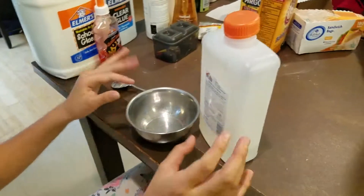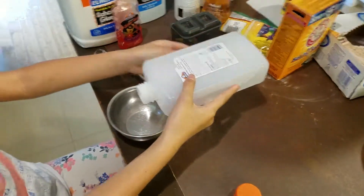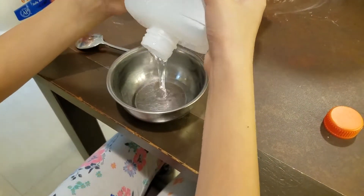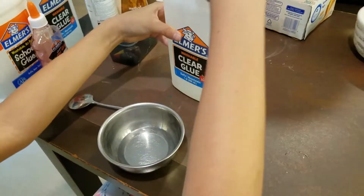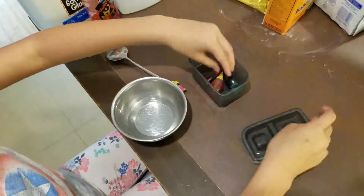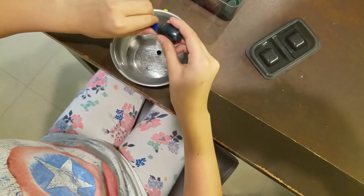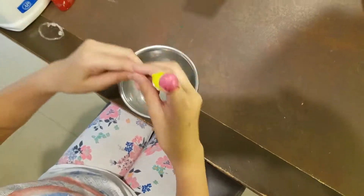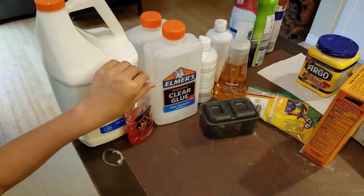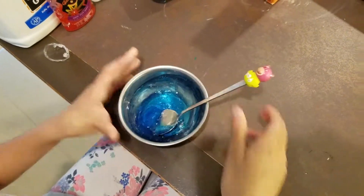So we're going to start. First we're going to add some clear glue, and you guys can add glue too. How do you know how much to add? You could just add as much as you want. So then we're going to be adding our color — you could choose whatever. Now we're going to mix it. The glue can be clear white Elmer's and glitter glue, or any other glue, like glow-in-the-dark glue.